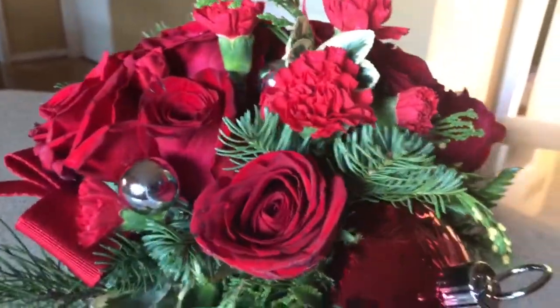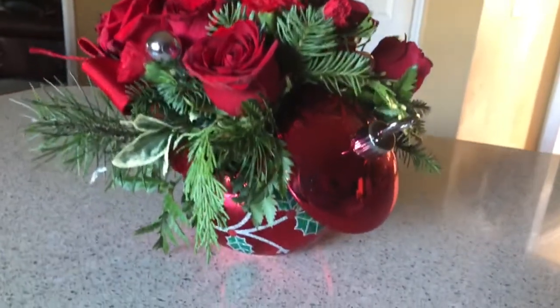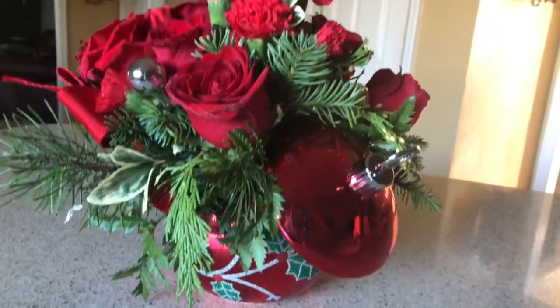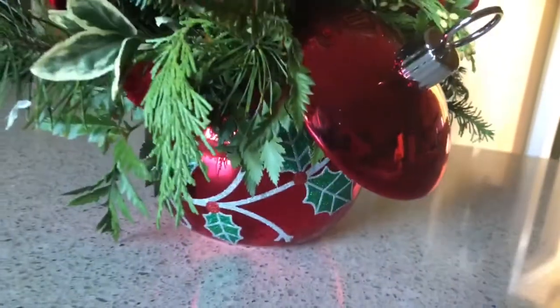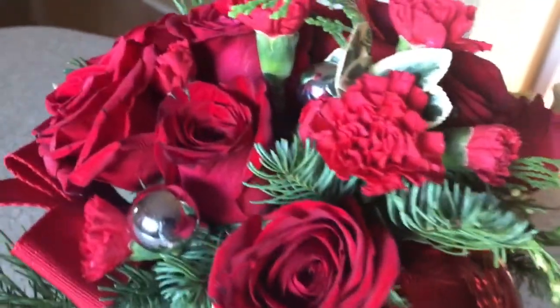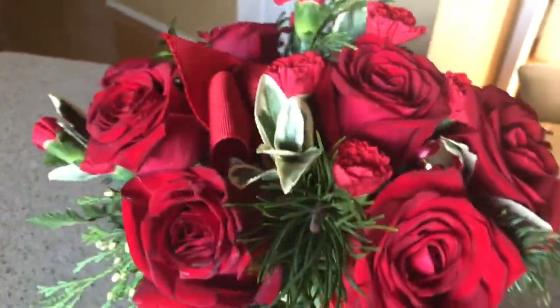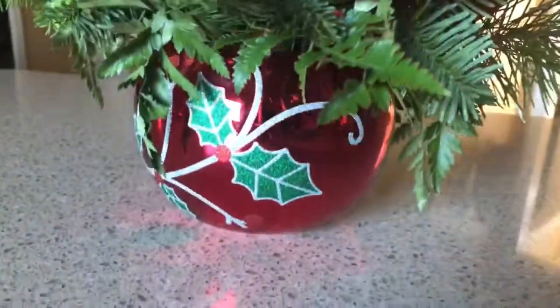Once you remove the flowers you could use this as a container — you can put candy in it or store something else in it for the season. I just thought this one was so pretty. There's all the pretty flowers and then you can see the sparkle.